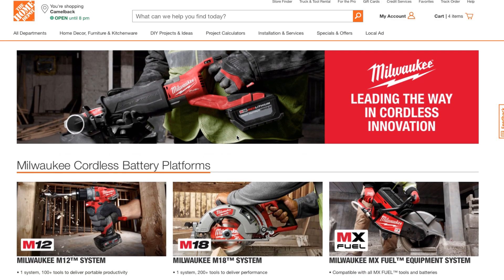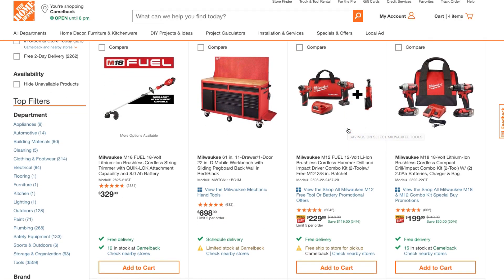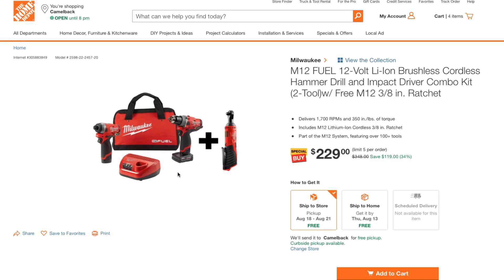This is the Milwaukee section on the site. Scroll down and you've got combo kits, accessories, power equipment and so on. One of the best deals here is the M12 Fuel — these are both Fuel tools — a 12-volt lithium brushless cordless hammer drill and impact driver, plus a free M12 3/8-inch ratchet. You also get two batteries: one big and one small.